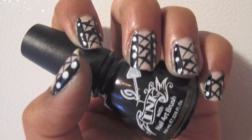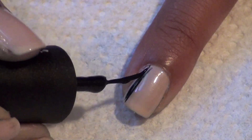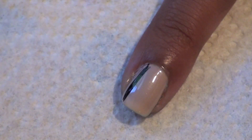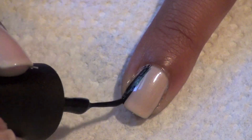Then take out a black nail striper. Paint two thin sections on each side of your nail, then fill it in. You don't want to make the sections too thick or else there won't be much room left in the middle to work with later.